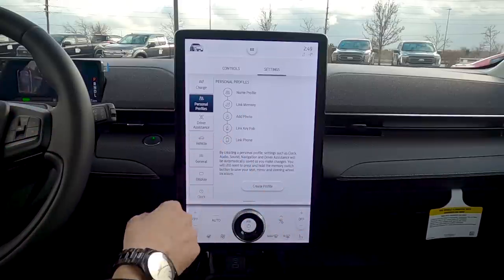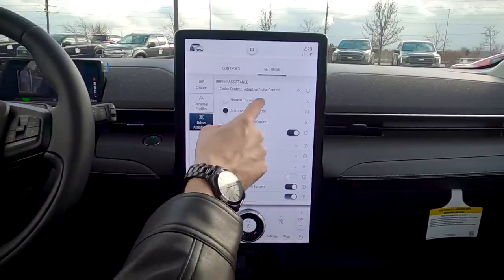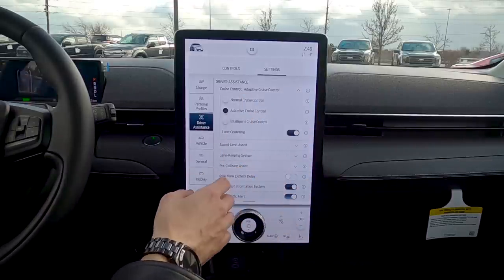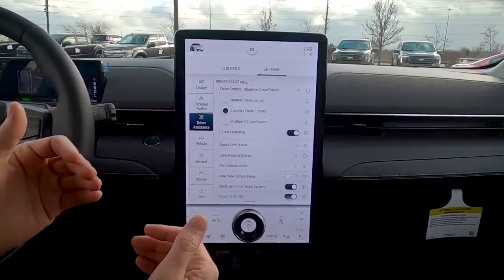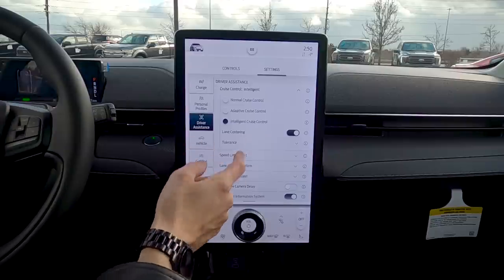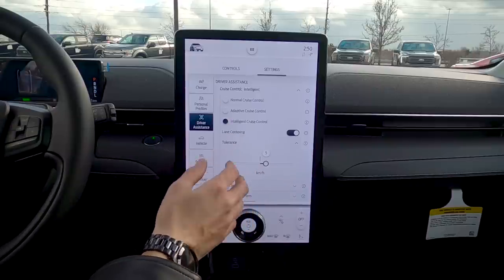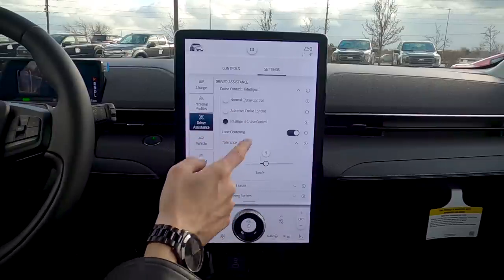Driver Assistance settings in depth: three types of cruise control. Normal cruise — if you brake, you have to reset it. Adaptive cruise control is set-it-and-forget-it — if the car ahead slows down yours brakes automatically, and when you're clear it returns to your set speed. Intelligent cruise takes it further — it also reads speed signs and automatically adjusts your speed on the fly when limits change.